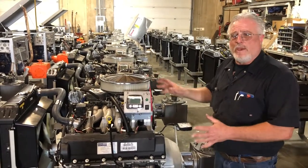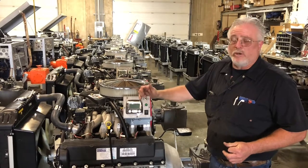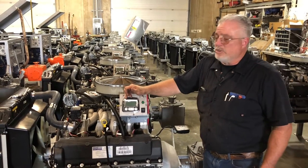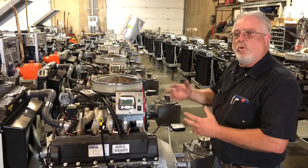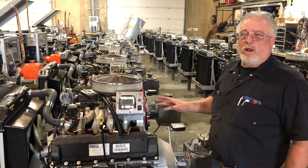After all that's been checked and everything passes, what we want to do is start the machine, verify that we have oil pressure, verify that we have a charge coming out on the alternator so it's charging the battery while it's running. Then it's a good idea to go ahead and run the machine up to about half throttle and run it for 10 to 15 minutes. This ensures that everything gets warmed up, loosened up, and ready to go with no problems.